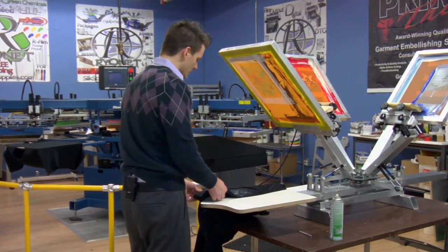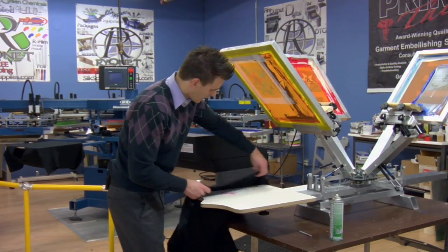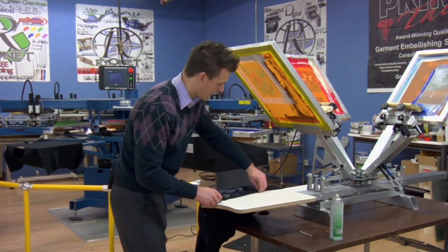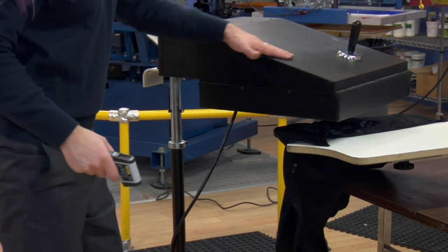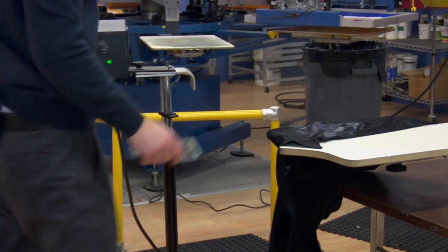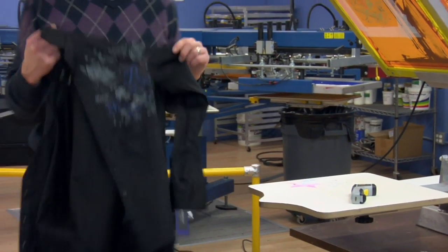Now to flash dry this, we're going to lay it flat on the pallet and dry it using a forced air flash dryer and a temp gun so as not to ruin the shirt. Once our shirt gets to 320 degrees, take the dryer off. Now we're cured and ready for wearing.